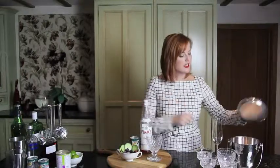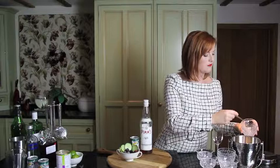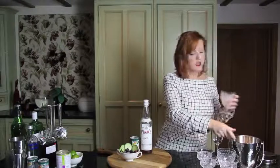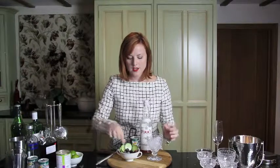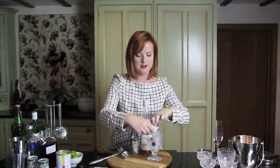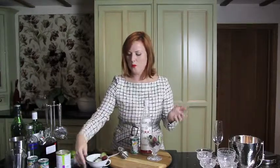So what I'm going to do is pop some ice in my glass. I've got the ice in our tumbler ready. I'm going to pop a few of my frozen berries — I've got a couple of blueberries in there, some cherries, and some cucumber. So that's in there ready. They've just started to melt a little bit; it's quite warm here.